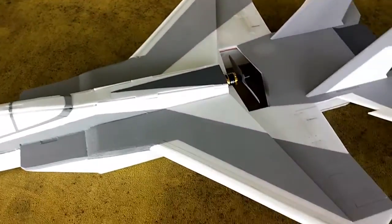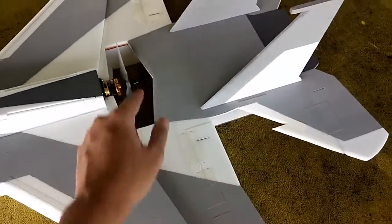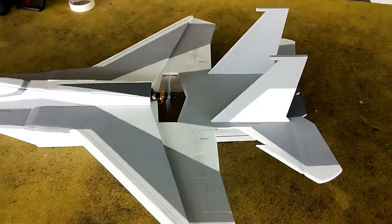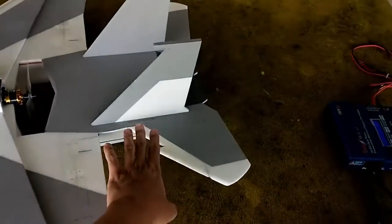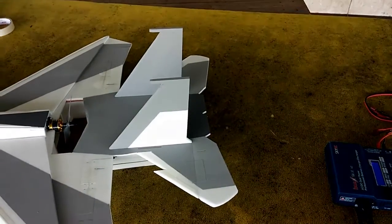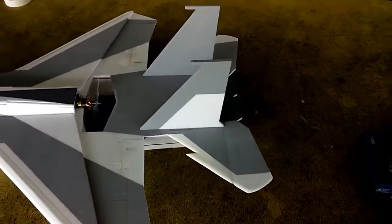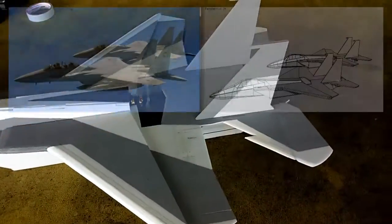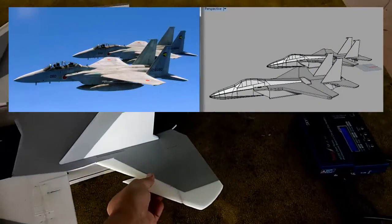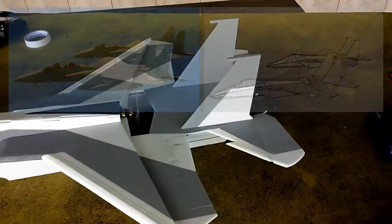I'm using a GYS 600kV motor with 6x4 props. One thing that I did not follow from the real F-15 is the placement of the horizontal stabilizer. On the real F-15, the horizontal stabilizer is actually lower than the wing plate level. But everything else is scaled — the vertical stabilizer to scale, having scale lines, and the horizontal stabilizer as well.